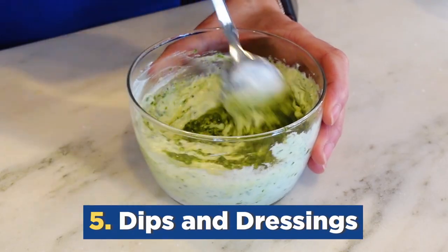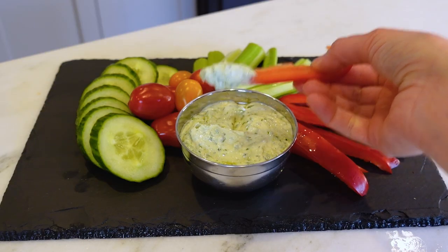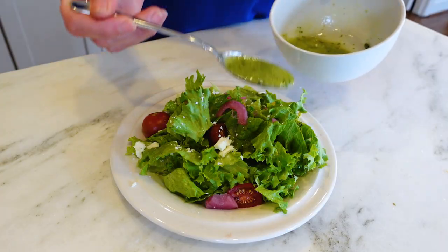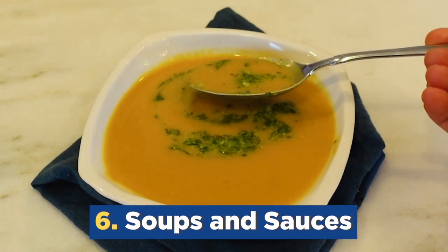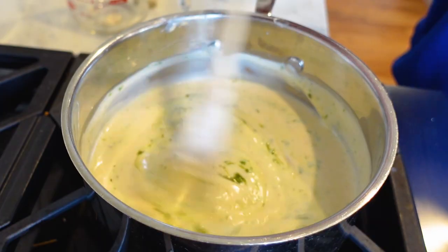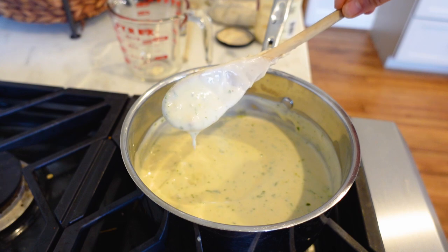Next, try stirring pesto into dips and dressings. It's a great way to spruce up a veggie crudité and perfect for adding fresh flavor to store-bought vinaigrettes. You can also use it as part of a dressing for your green salad or potato salad. Use pesto to finish up soups and sauces — instead of sprinkling fresh herbs on top at the end, just add a small dollop of pesto for fresh basil flavor, plus it's got the cheese and nuts, so it adds extra richness and creaminess.